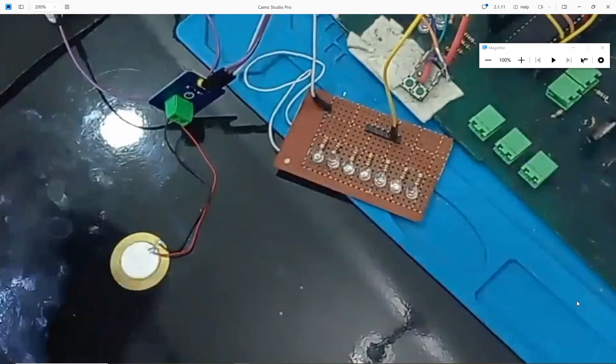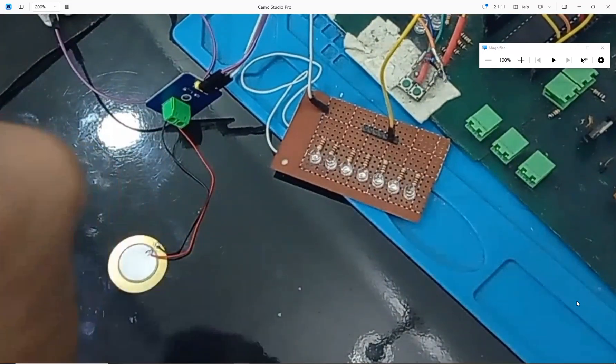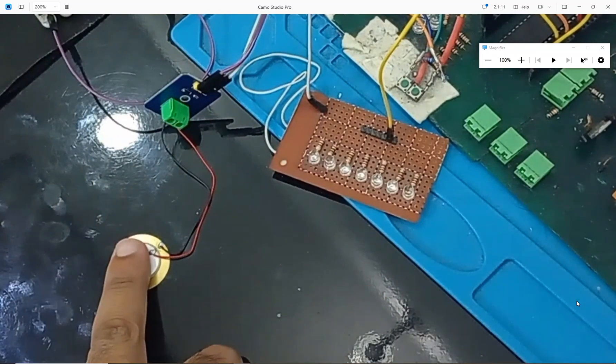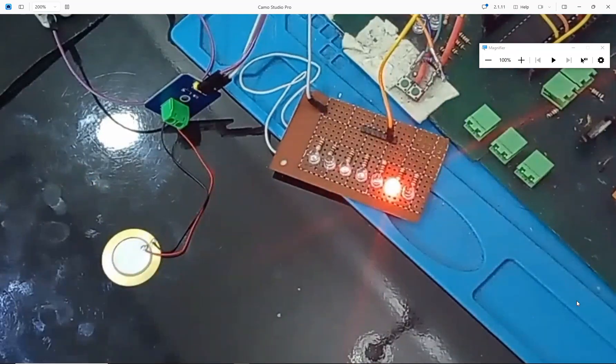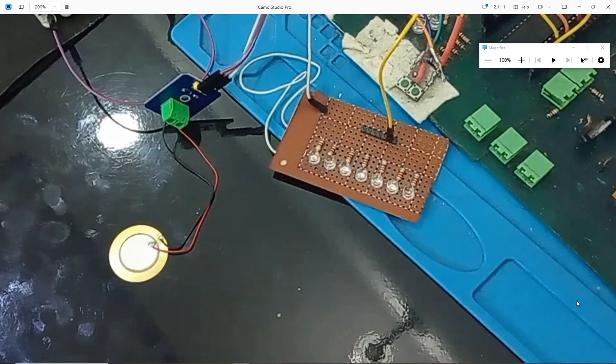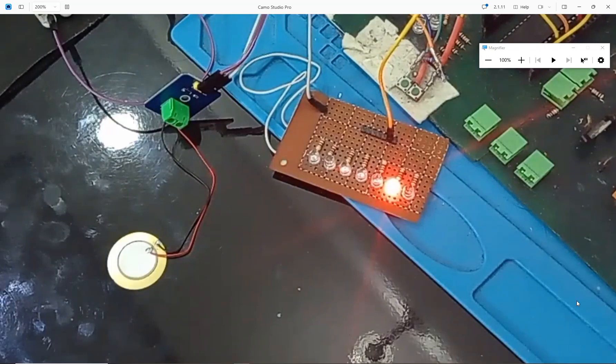I punch here, here, nothing happens, but as soon as I punch this sensor the vibration is detected. This is the ability of piezo resistive materials — they can endure a very hard force applied on a relevant surface area, while a normal button or vibration sensor cannot do this. It is working like a charm. If you have any questions you can ask in the comments. We'll see you in the next video — goodbye until then.